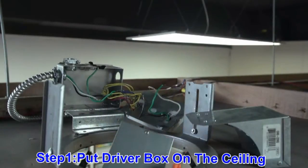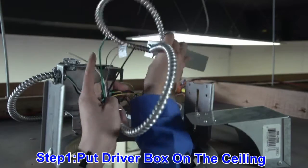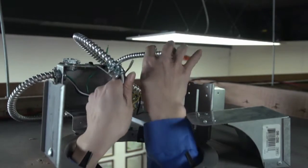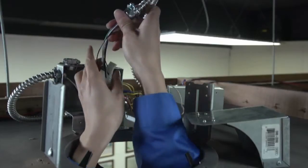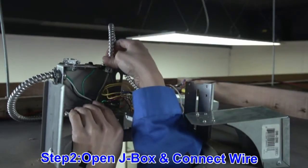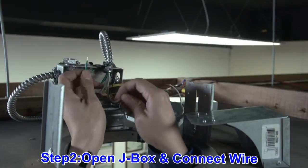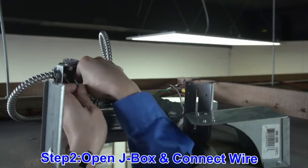After removing your lamp and existing trim, the first thing you will need to do is place your driver on the ceiling to the side so you have plenty of space to access your junction box. Then open your junction box so you can make your connections. After your connections are secured, neatly tuck wires away in the junction box.